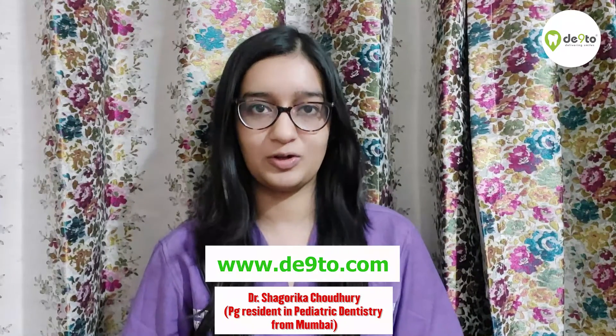For more information, visit our website www.dento.com. Thank you.